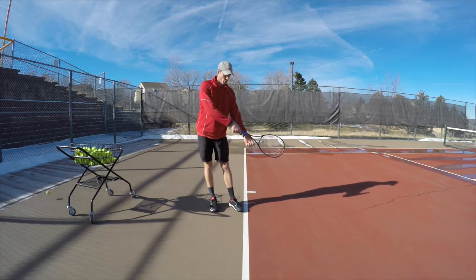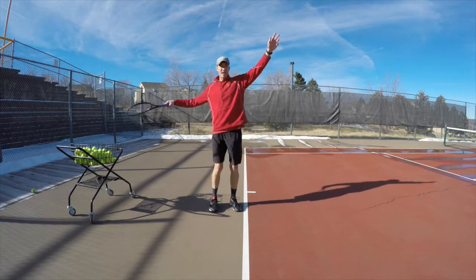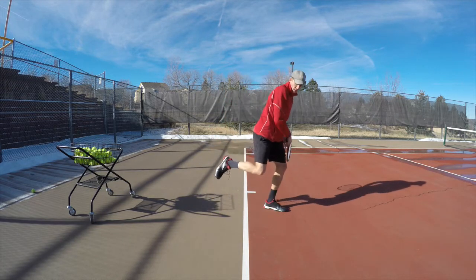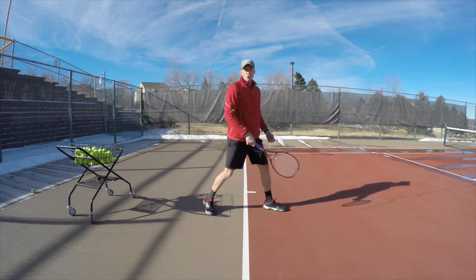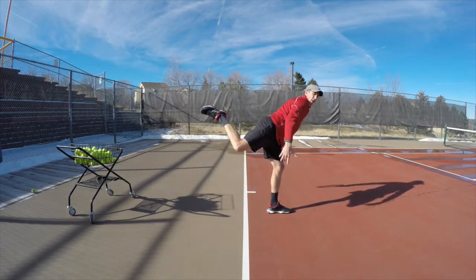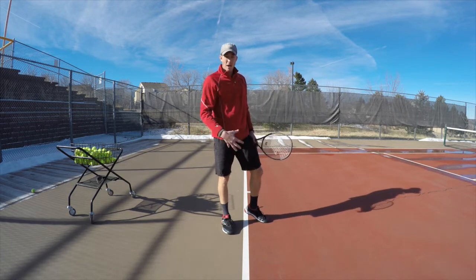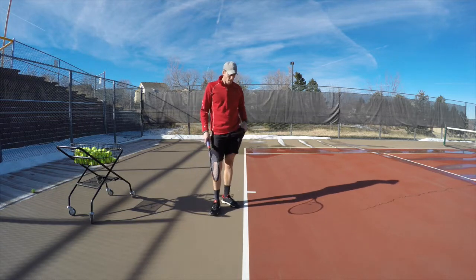You don't even need to hit a ball right now — just practice this if it's new to you. Focus on landing on the left leg and getting a feel for it as you serve. When you're used to that, really go out and jump so your left leg is planted on the ground and your right leg is up, then take some balls and try it out.